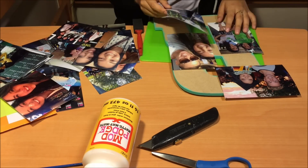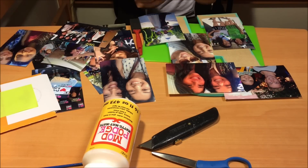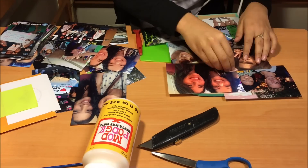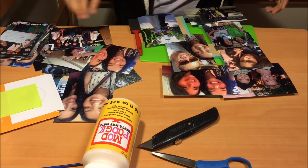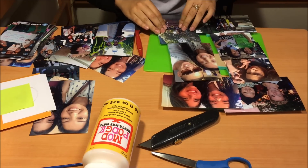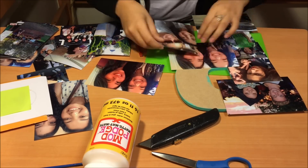So the first thing you're going to do is start arranging all the pictures on top of the letter however you would like them to be placed. Try to see where the edge of the letter is so you make sure that you don't cut parts of the picture that you wish to not cut. I kind of bent over the edges of the letter to see how they would fit. Just arrange them however you would like.